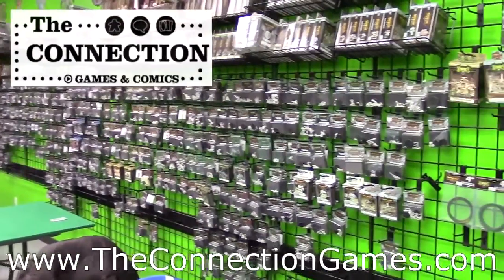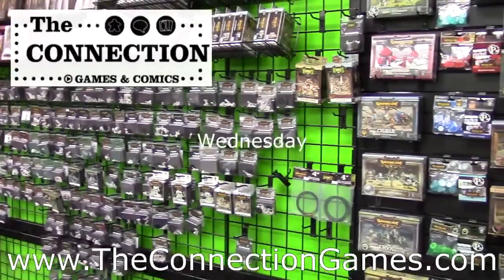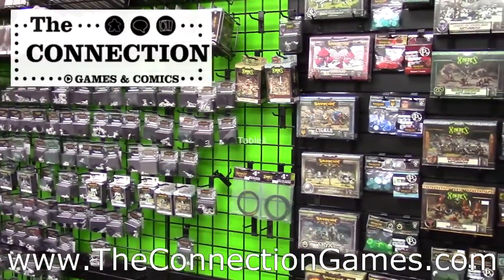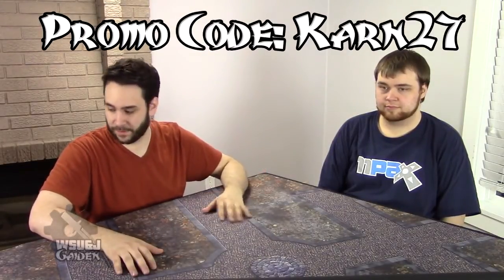Come check out Connection Games and Comics — we have the largest selection of Warmachine and Hordes miniatures in the lower mainland. Warmachine Wednesdays and Sundays with tables and terrain to play your game. Welcome to the Wargiver show with Jam and Jayden, where we're going to discuss a new thing we got for the channel as well as for our own games: a couple of Table War mats, the Fat Mats.